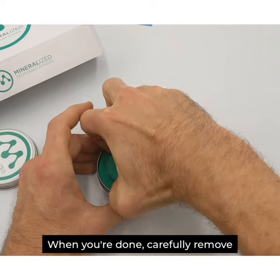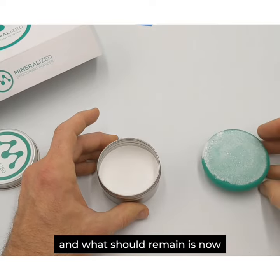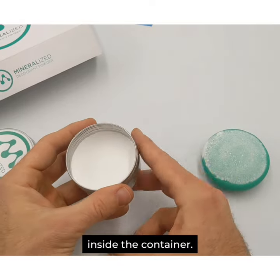When you're done, carefully remove the applicator from the container and what should remain is now a pressed powder. You may keep the applicator inside the container.